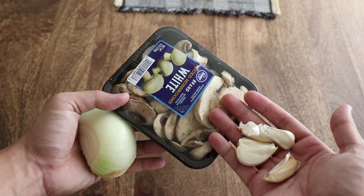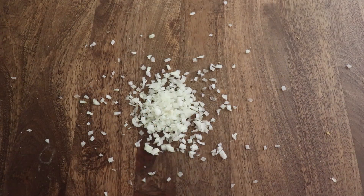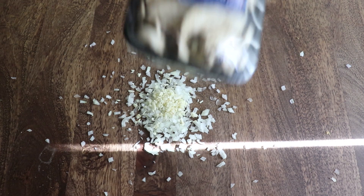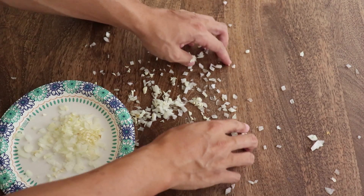Now we have to prep our vegetables. I'm keeping it simple with some onions, mushrooms, and garlic. To cut these up, we're going to use gravity — it's working against me. The mushrooms are already pre-sliced, and I forgot to lay a cutting board down.